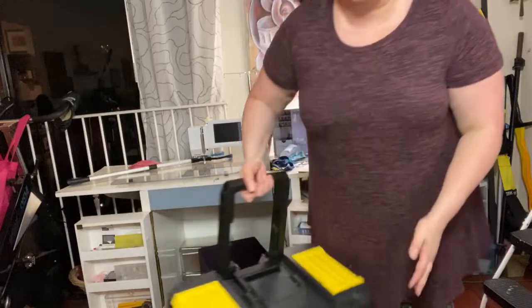Here is my cart. What I have here is a toolbox and this toolbox is on wheels. As you can see, I can lift this toolbox. There are no problems when I lift this toolbox, so I can bring it upstairs and downstairs.